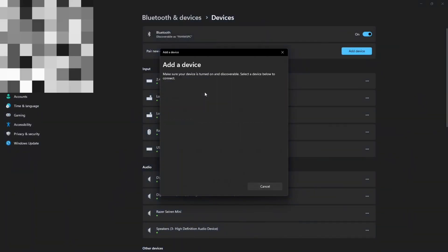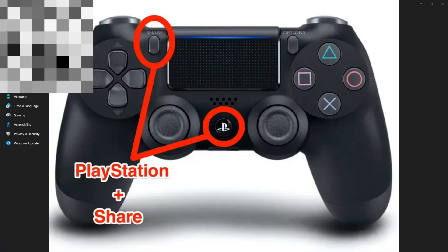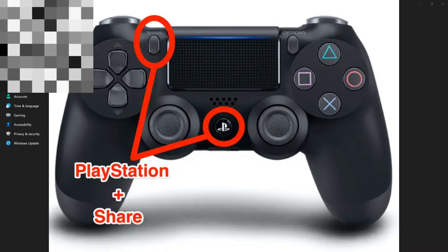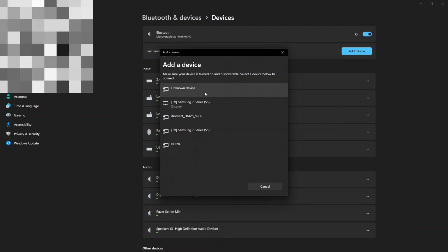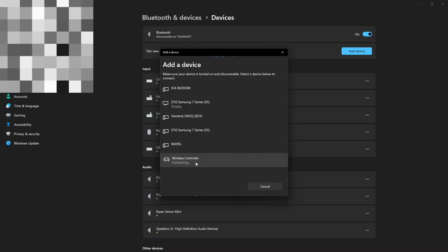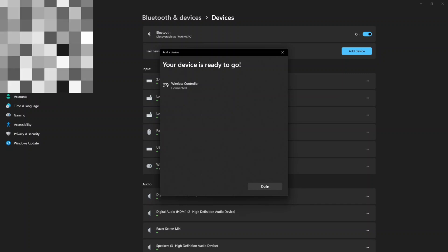After that, tap on 'Add device', then tap on Bluetooth. On the controller, hold the Share and the PS button at the same time for about two or three seconds — you'll see it start flashing. Then you'll see a 'Wireless Controller' appear in the Bluetooth device list. Give it a few seconds, then tap on it.